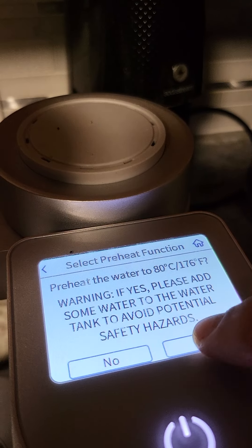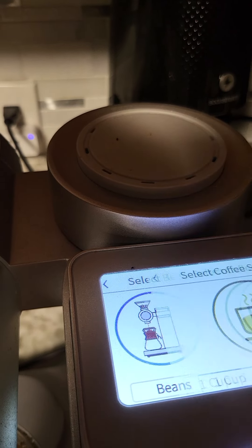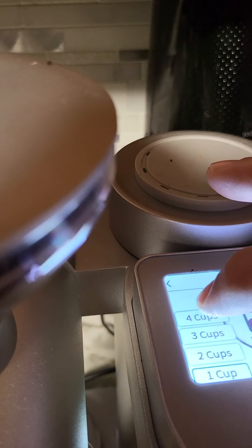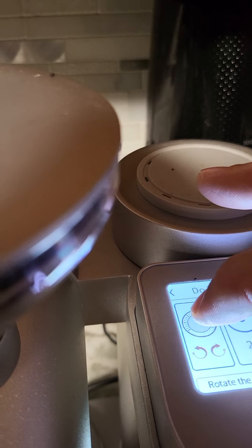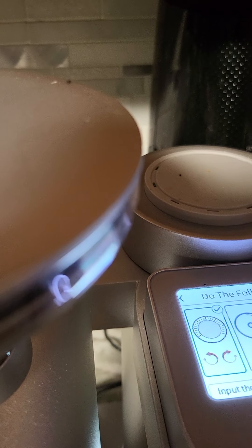We know there's water in there, so yes, let's get that water started. Beans is next, so we have to make sure we're under the coffee grinder. We want four cups, medium-fine — confirm. Then we just have to go through this whole screen.